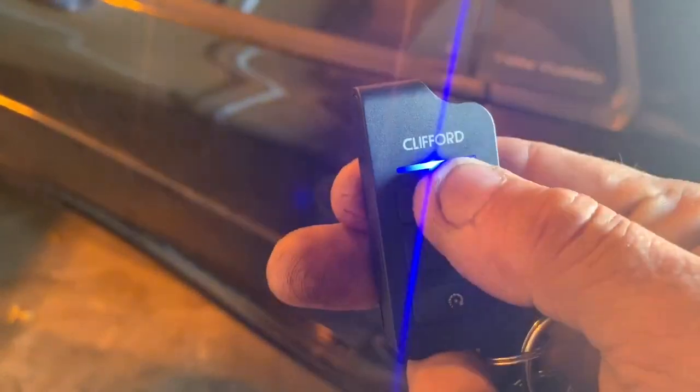You're going to hit unlock. That was two chirps — it turns off the alarm and unlocks your doors. One chirp arms the alarm and locks your doors.